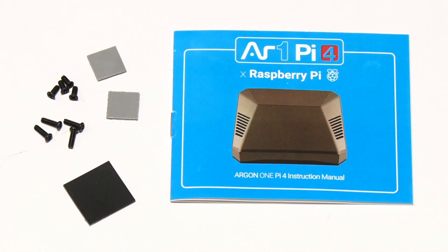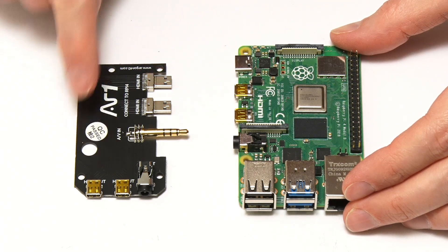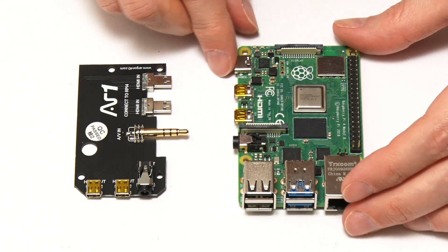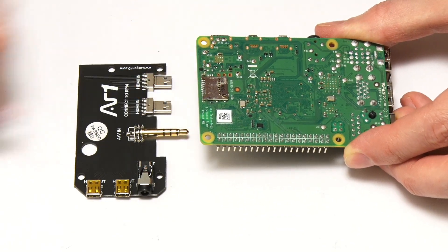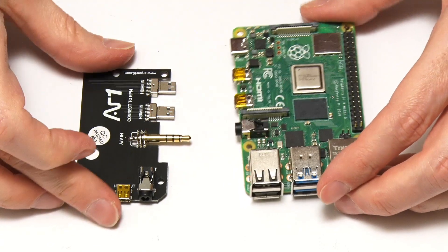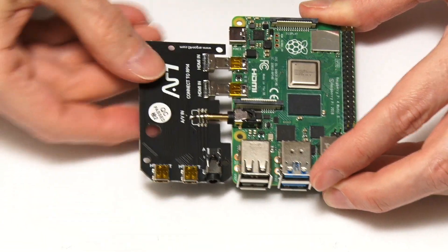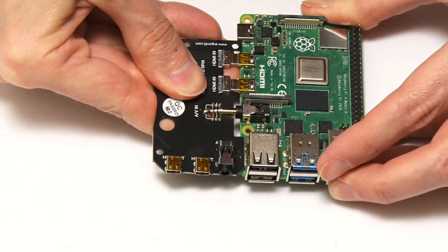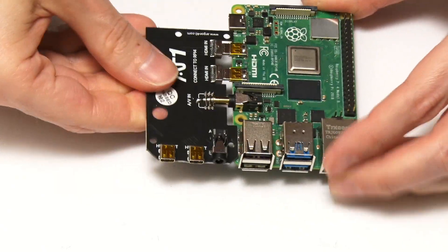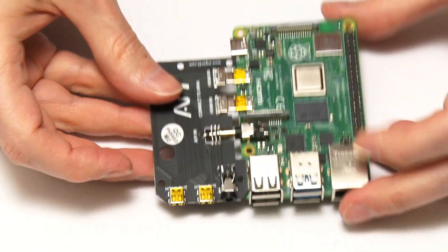The first thing we need to do is take our Pi 4 and fit it with the audio breakout board that brings all connectors to the front. Before I do that, I've just noticed I've not taken out my micro SD card — best to take that out before we fit things in the case. And then this just plugs in here, which will extend the audio and HDMI connectors. That's gone in very solid. So now I've got a Pi with all the connectors at the front.